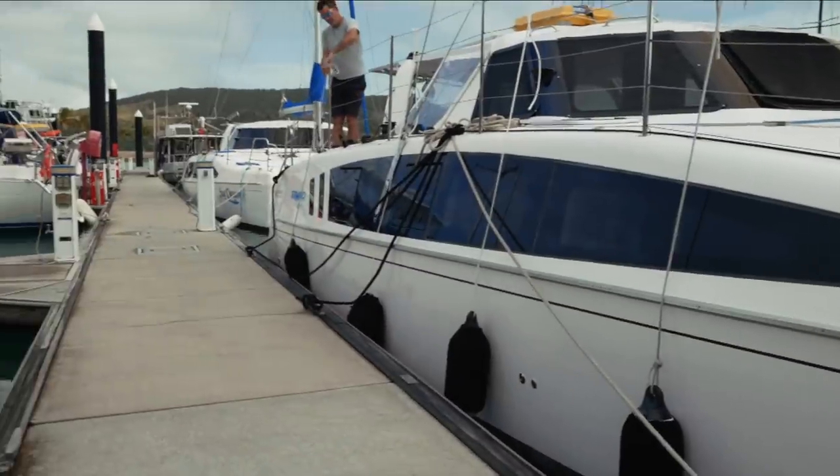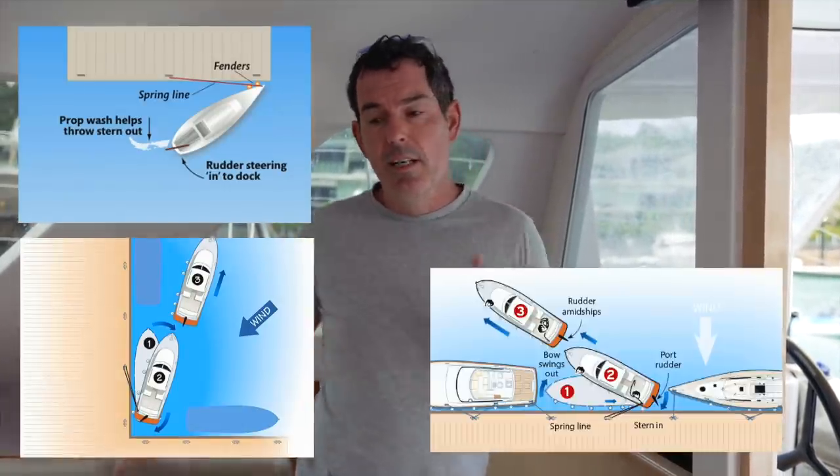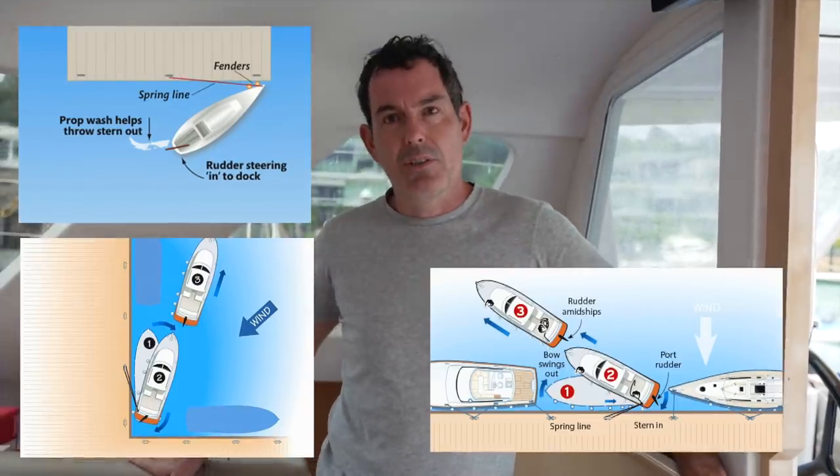Springing Ruby Rose out was pretty straightforward because we understood the boat. For those of you who don't know, springing is a technique where you use a line from either the bow or the stern to a midpoint to lever either the bow or stern out.